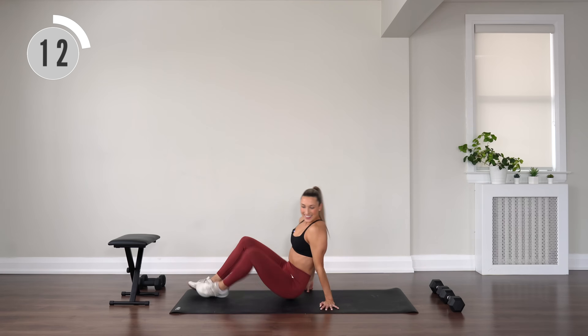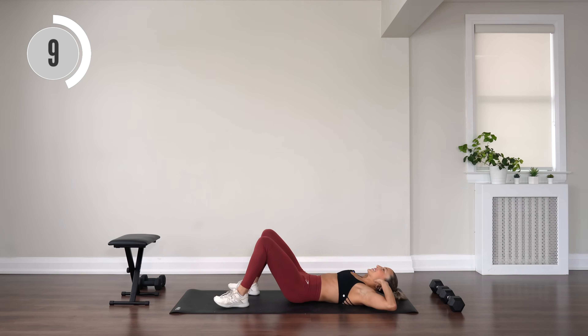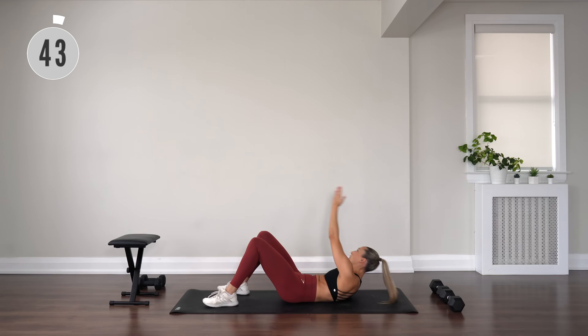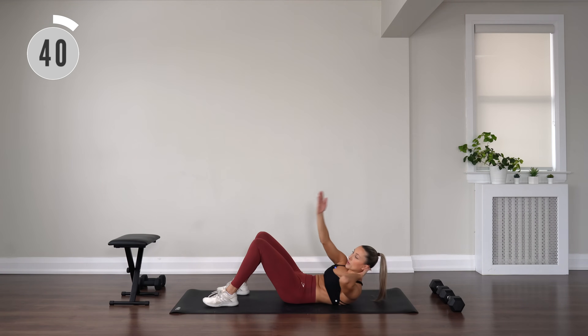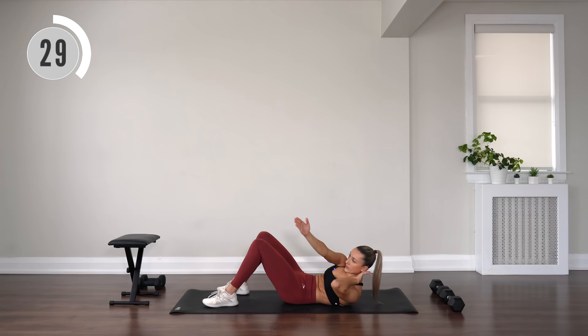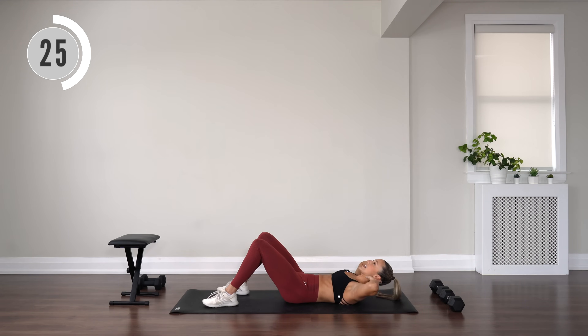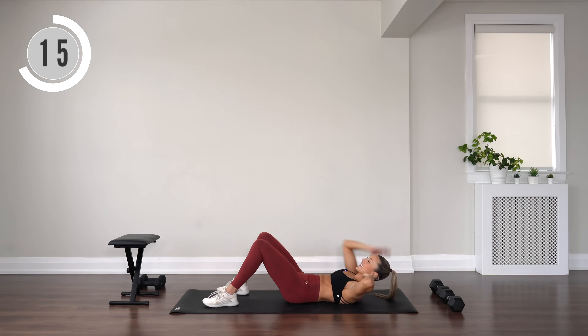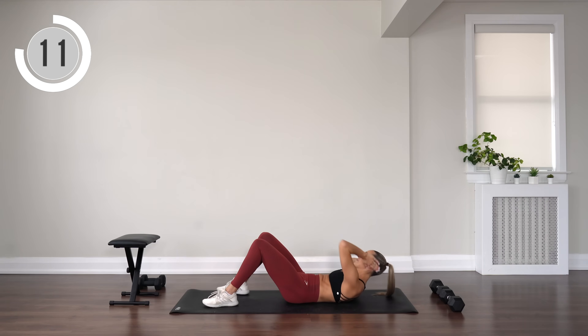Come onto your back. Let's work the core with some cross crunches. Reach up for the diagonal corner, back down, reach up, back down. If you'd like a challenge, stay up in between instead of releasing your upper body down — holding that crunch the whole way through to take it to that next level. Lift up even higher for that reach.